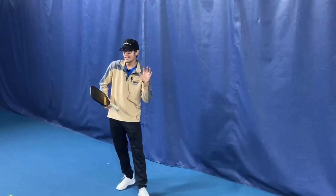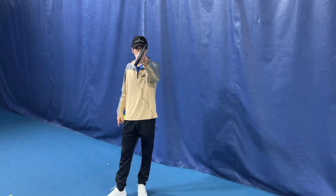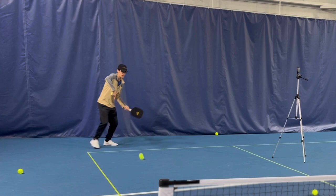Next thing we're going to work on is spin. There are two kinds of spin: topspin and backspin. For topspin, we have a vertical motion. For backspin, we're going to be moving through the ball. Both of them, you have an angle of the paddle upwards, depending on how fast the ball comes. For topspin, I'm going to go vertical, and that's going to create motion on the ball that drops it down in front of the kitchen to create a nice drop shot.